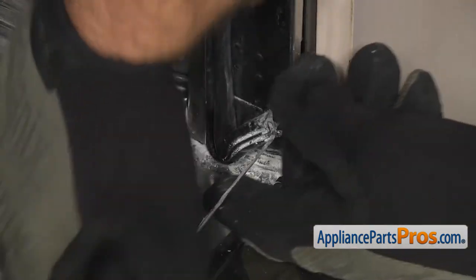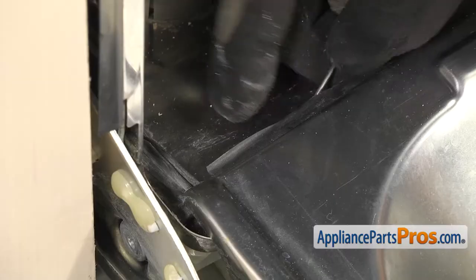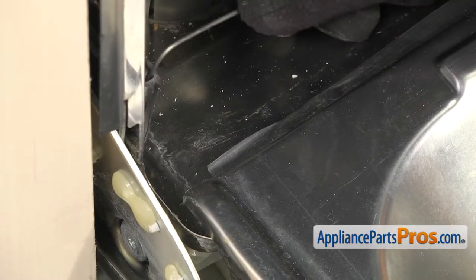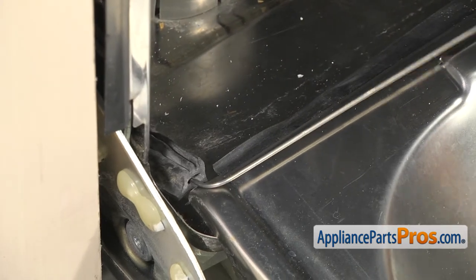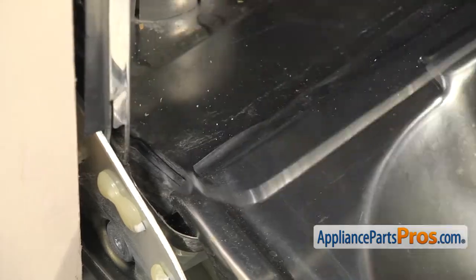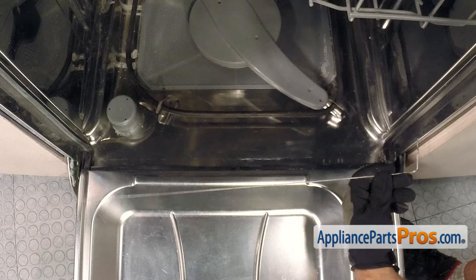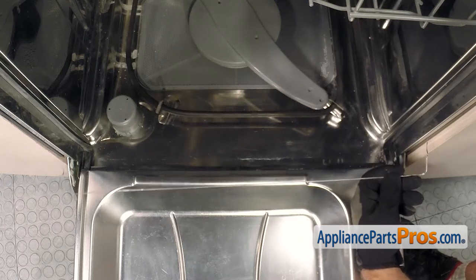And then you can see the spring coming out. We're going to go all the way to the other side and get this end of the gasket to come out. Once you have both ends of the gasket free, you can pull the gasket spring out. Once you have it free of the gasket, we can pull the gasket spring off the dishwasher.